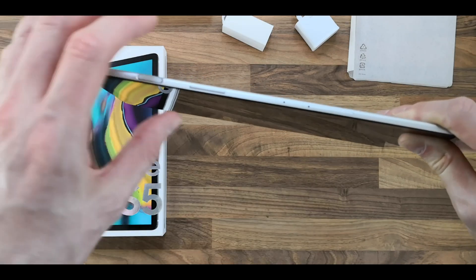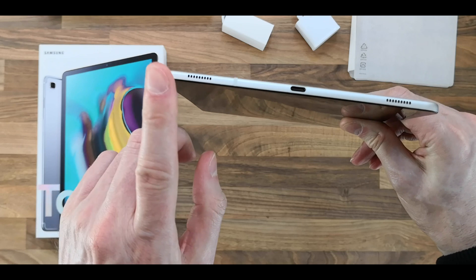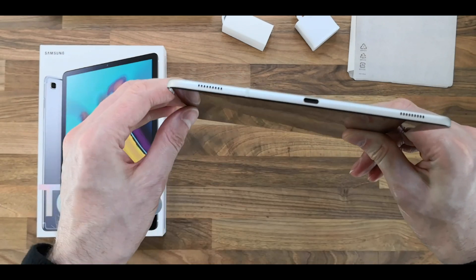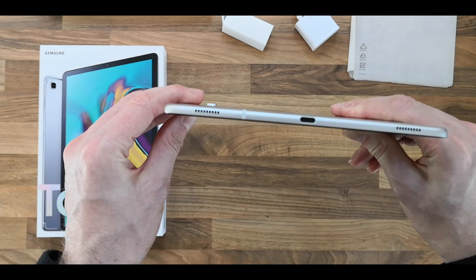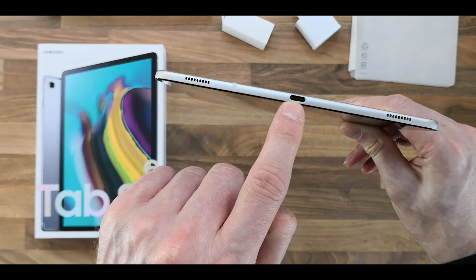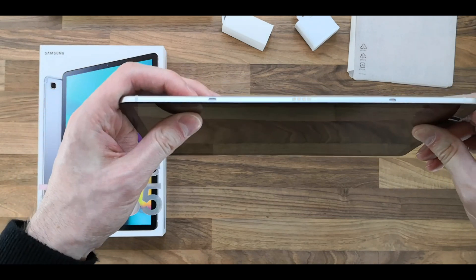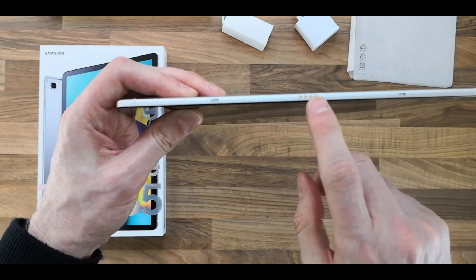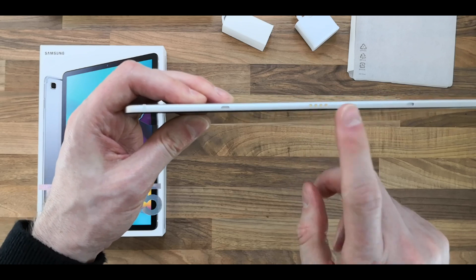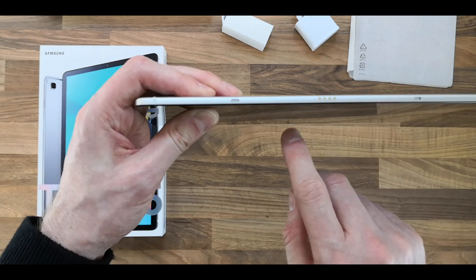That's where you can eject and put in the SD card slot, which I believe can take up to 512 gigabytes. That's the bottom left and right speakers making it four, and that's the USB-C charging port. And that's the pin dock so you can connect it to the dock for charging or connecting, because I think this comes with DeX as well.